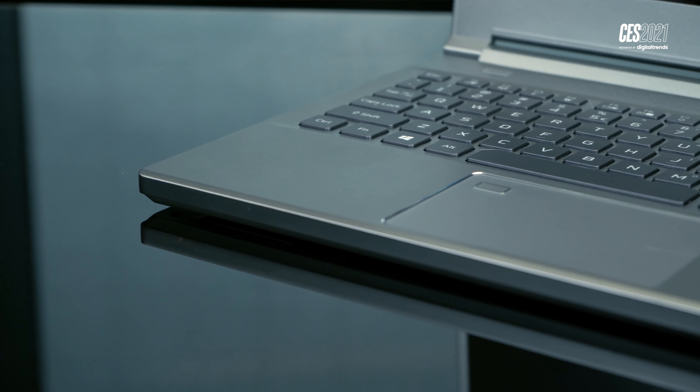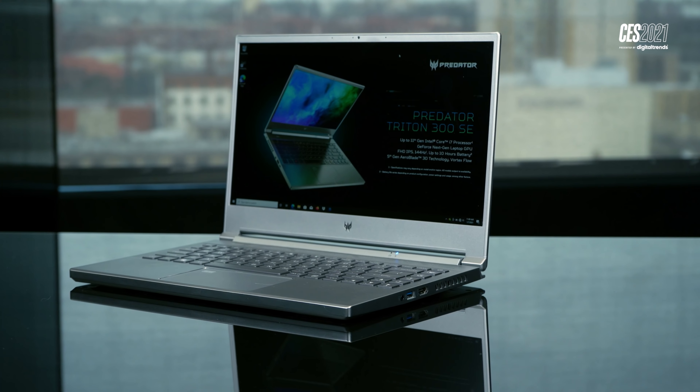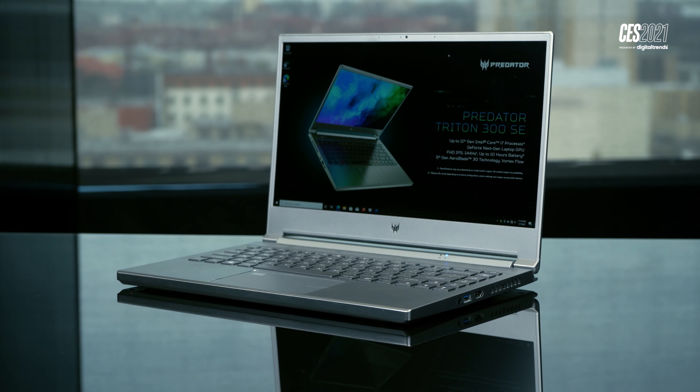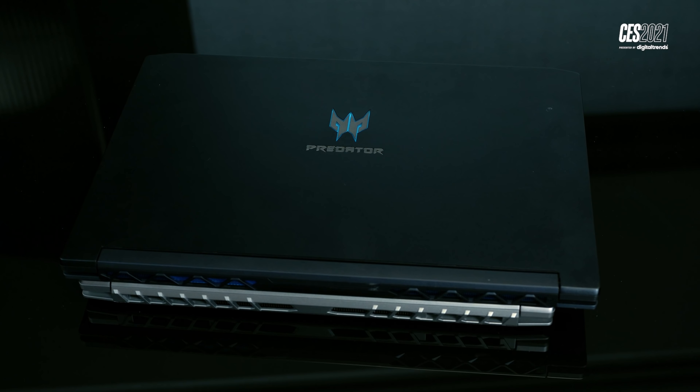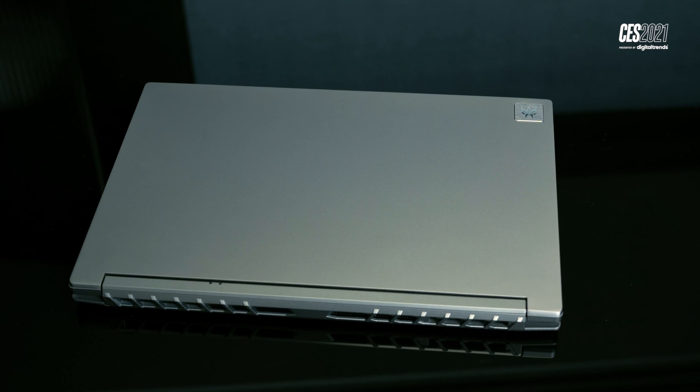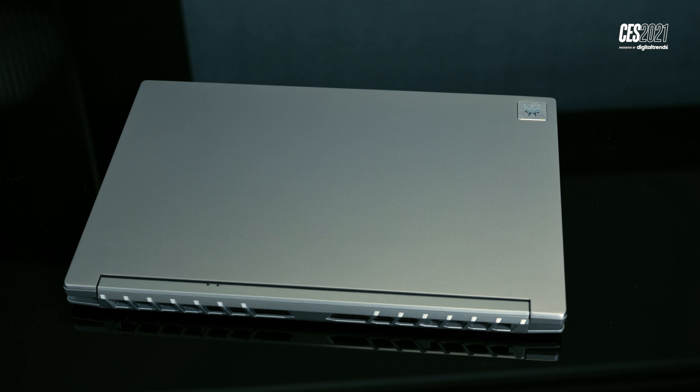This is the Predator Triton 300 SE, and if you just take a look at it on its surface, it's completely different than anything we've seen from the Acer Predator brand in the past. Obviously, it's a silver laptop instead of black or dark blue, and all of the big, audacious branding that Predator usually puts on its laptops is completely gone in favor of a much more subdued look, but its size is really what makes this a special gaming laptop.